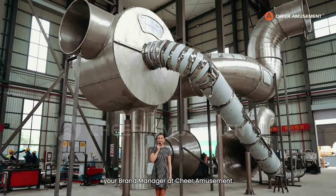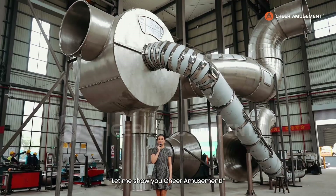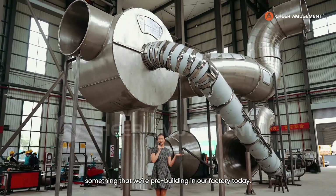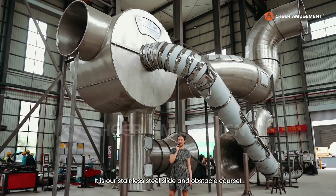Hi, it's Anne, your brand manager at Chair Amusement, and welcome back to our video series, Let Me Show You Chair Amusement. Today I'm super excited to show you something that we're pre-building in our factory today — it is our stainless steel slide and obstacle course.